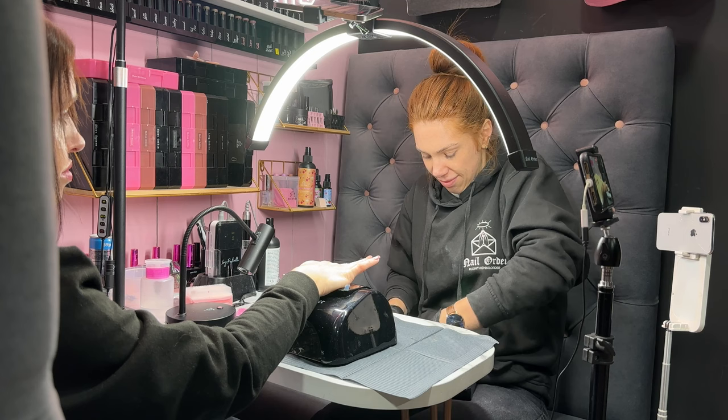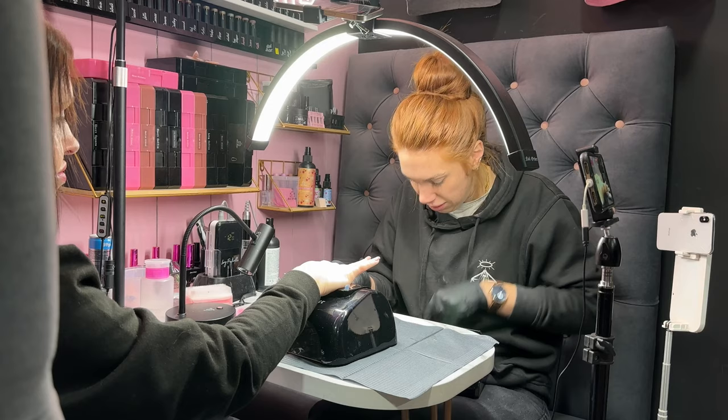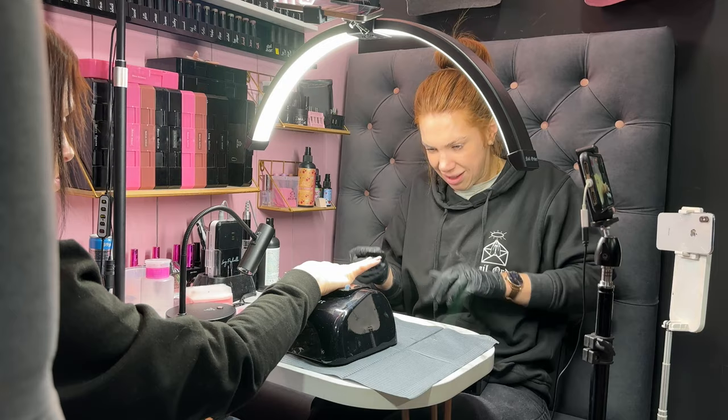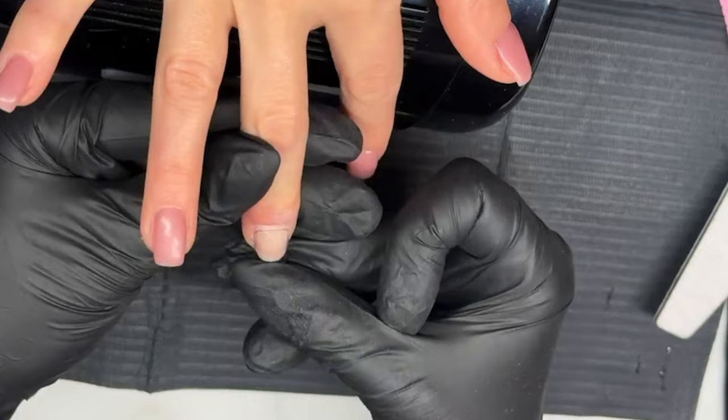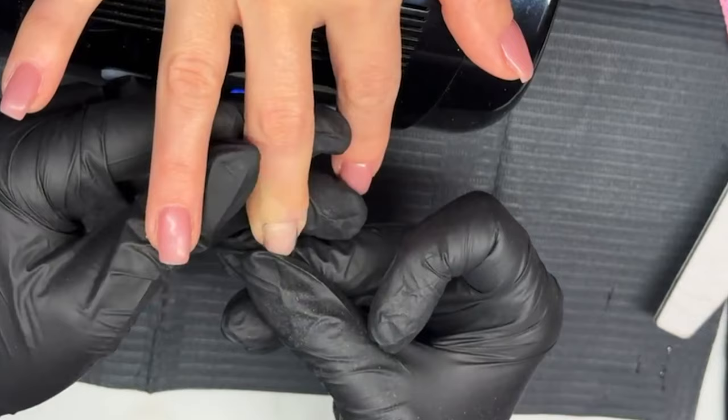This is what doing full cover tips is just so good for. Even if you don't offer extensions as a regular service, having the ability to fix a nail really, really quickly is really, really great. Getting back to that original question of maybe this time of year someone wants an extension — full cover tips is one of the easiest methods to do it. As long as you know what you're doing and can do it accurately, it's one of the easiest ones to put on.